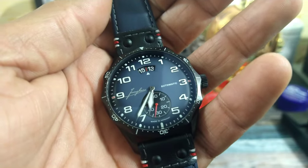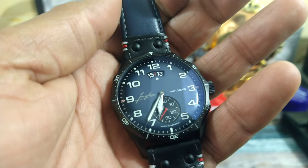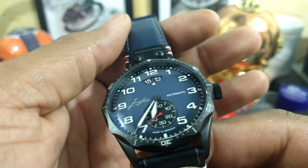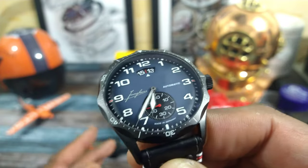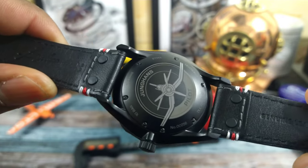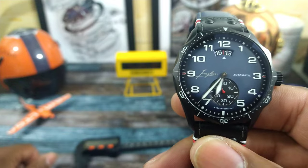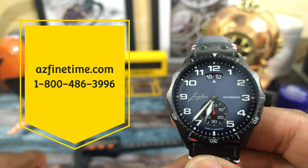Welcome to another episode of Watch Once Over. My name is Big E. Today we're going to be looking at this Youngin's Meister Pilot Watch in blue. This one is simply awesome. I like it so much I may be purchasing one for myself. This piece goes for $22.60. It's available right now at easyfindtime.com and it is in stock now.